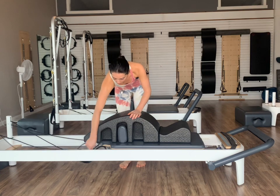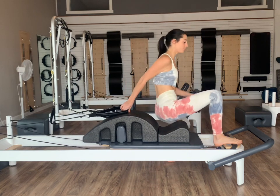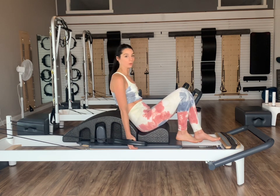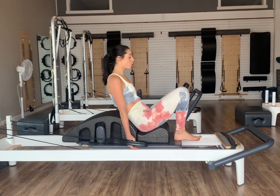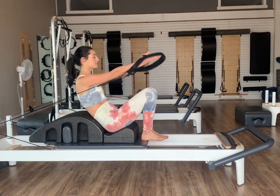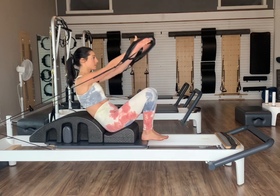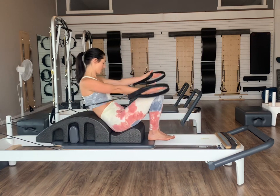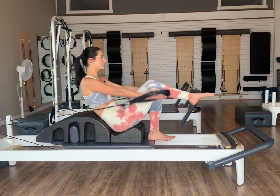Once you put your arc barrels on, grab a hold of your straps off of the pegs and sit ourselves on our arcs facing our foot bars. Grab your short loops to make it a little heavier — if you need to lighten the load, go ahead and switch to your long loops instead. Heels just on that nice little exposed part of the carriage — you should feel your core already working to help stabilize you here. On an inhale, we're going to lift our arms up towards the ceiling, and then on an exhale, lowering the arms down to our sides.